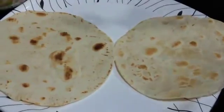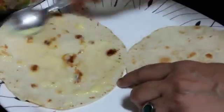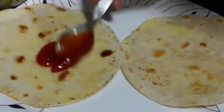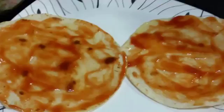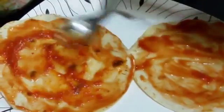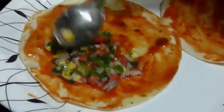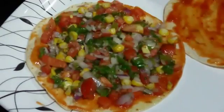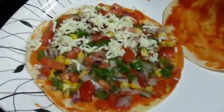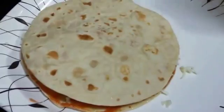Now let's start with the assembly. Firstly we are going to spread butter on both the tortillas. Next we are going to spread tomato sauce, followed by some schezwan sauce. Next add your filling on the top. Lastly we are going to top it with some grated cheese. Now we are going to place the other tortilla on top.